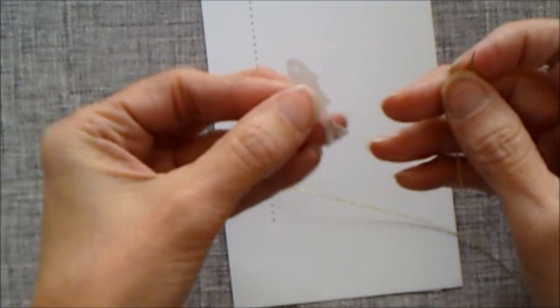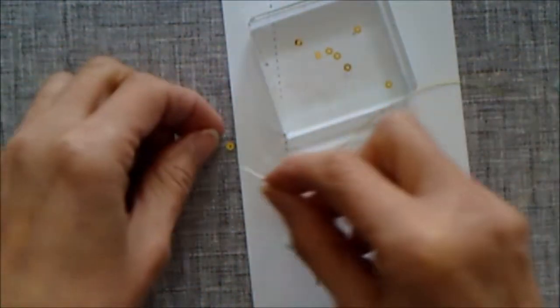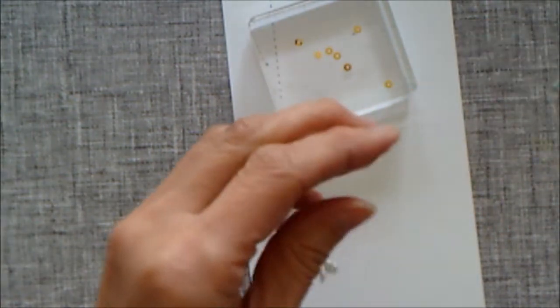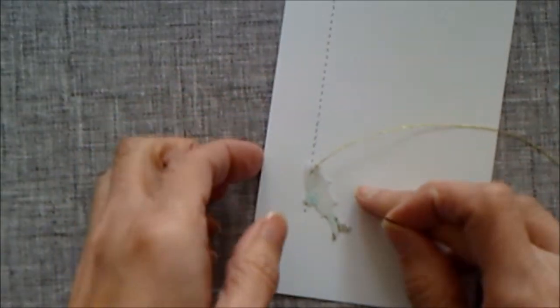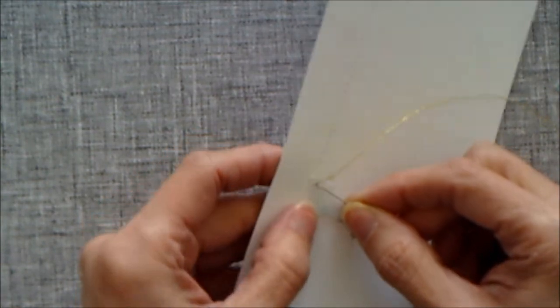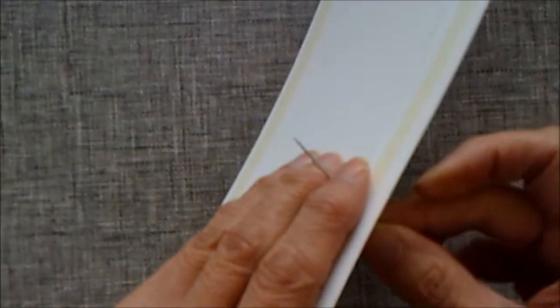I'm pulling the thread through with the knot at the back, then grabbing one of my little fish and putting the needle through its eye. Then I'm putting a sequin onto the needle so it comes down and looks like the fish's eye. Then I come back through the fish's eye — but not back through the sequin — and back through the hole we came through before, pulling all the way through with the needle.